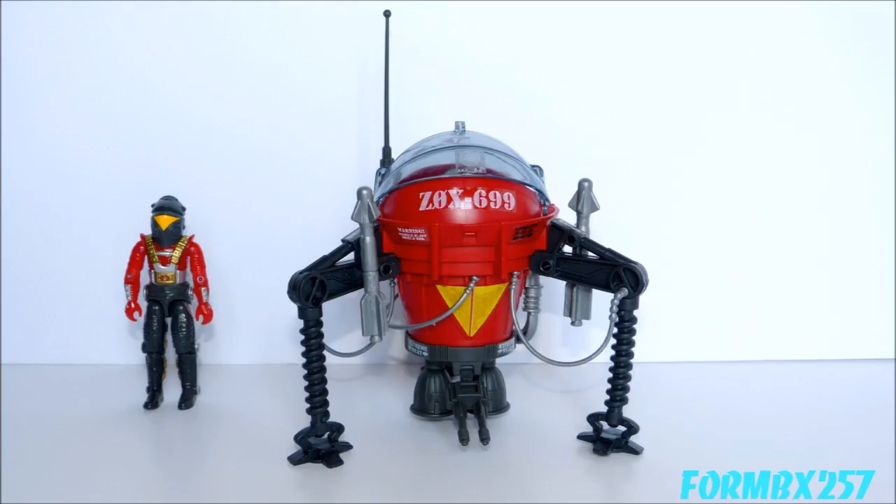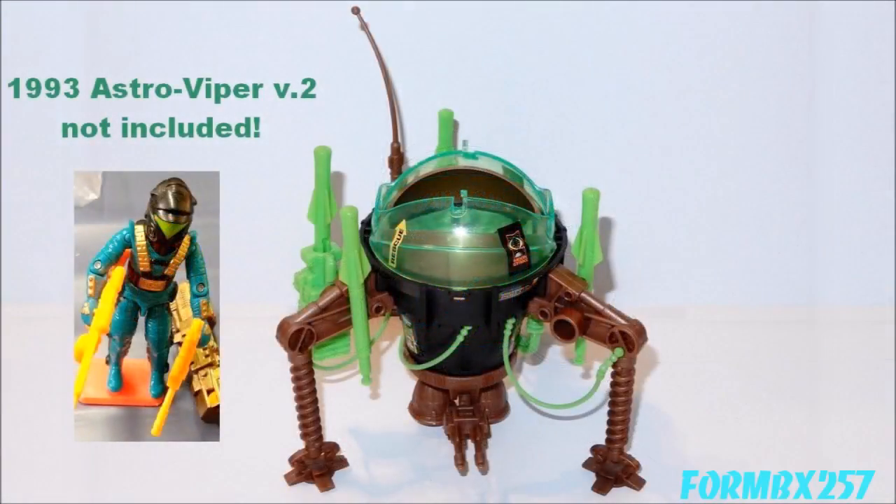Many people pointed out in the comments section of my unboxing and assembly video that Hasbro did indeed make the Pogo a space vehicle later on. They reused the mold for the Pogo and turned it into a vehicle called the Invader for the 1993 Star Brigade subline. The 1993 Astro Viper was released the same year, and they share the same color scheme — black, neon green, and gold. While I actually don't mind that color scheme for a space vehicle, I still prefer the Cobra Red.